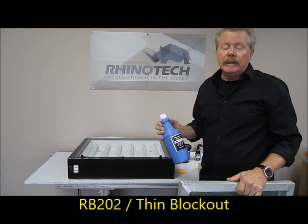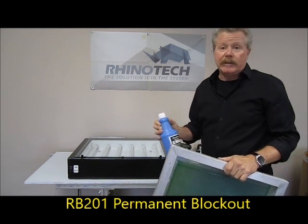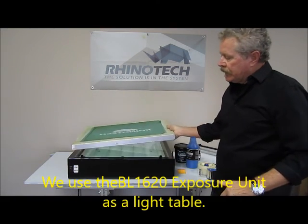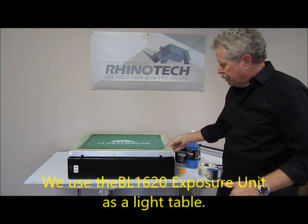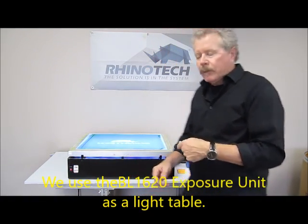Then, of course, we have the RB201, which is a permanent block out. If you put that down, you're never getting it off, that's for sure. I'm going to utilize our BL1620 exposure unit because I like to have a backlight behind it. It makes it easier for me to block it out.